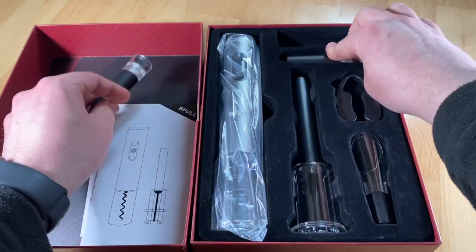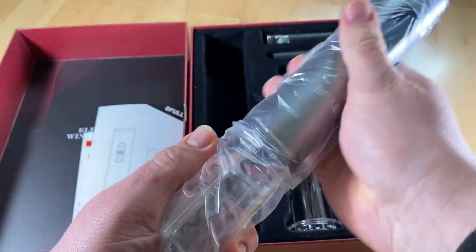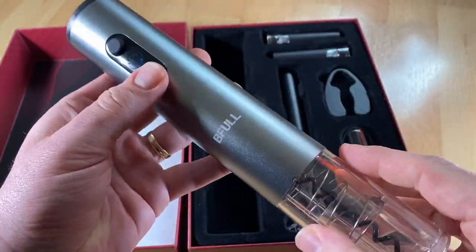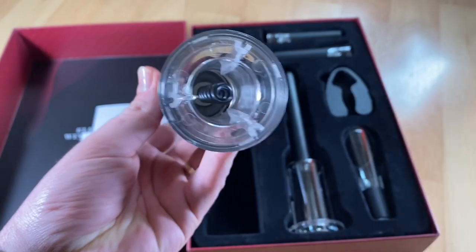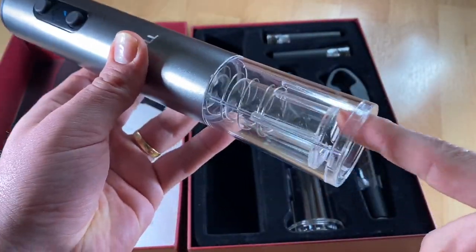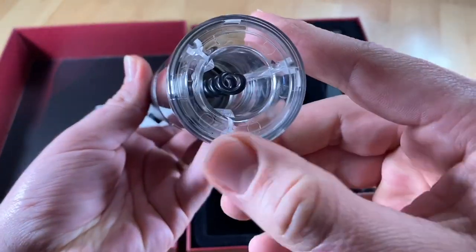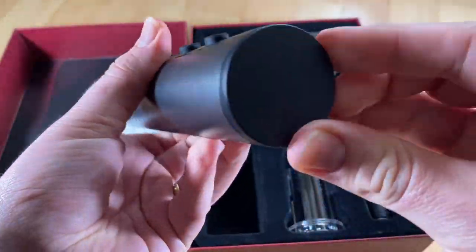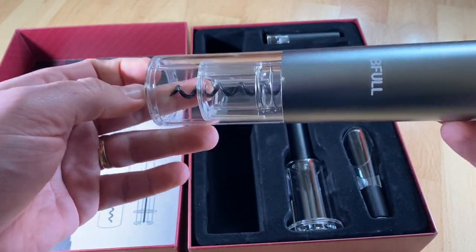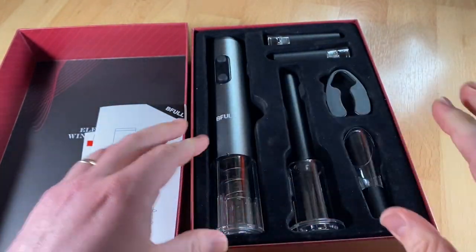This wine opener set is perfect for your home party — enjoy happy time with your family. Perfect for warm dinners and candlelight dinners with friends. And of course perfect for wine parties. Two different kinds of opener meet all your needs. Just enjoy the wine you're going to taste. Really nice and easy.